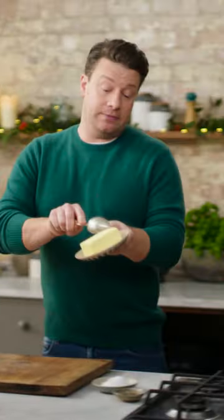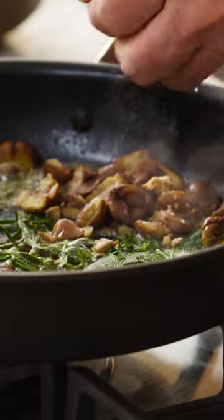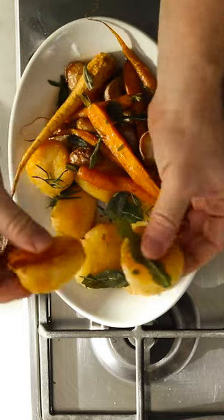It all happens here in a pan. A little bit of olive oil and a knob of butter. Rosemary, thyme, I've got some lovely chestnuts and then we'll go in with the all-important potatoes.